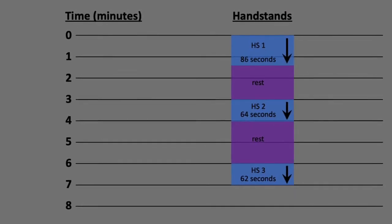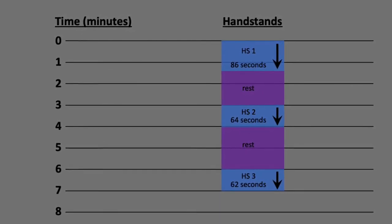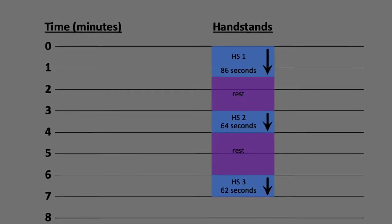So what I did was I trained handstands in every workout, which is only three times a week, but that's the best I could do. And I didn't do a lot of handstands but I held each one for a very long time. I would typically do just three holds with start times three minutes apart and I would hold the handstands for as long as I could. Here are some typical recent results. You can see that I was averaging over a minute per hold, so that's more than three minutes of hold time in just over seven minutes, which is pretty intense.